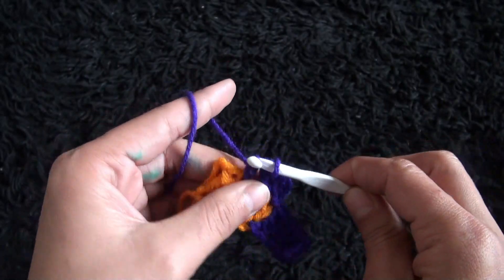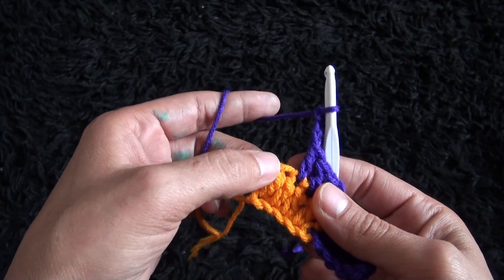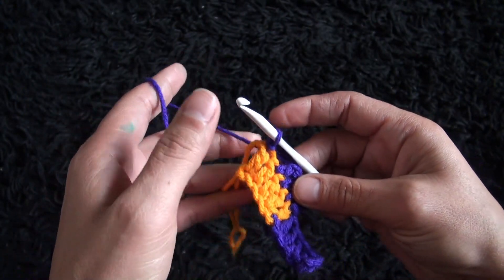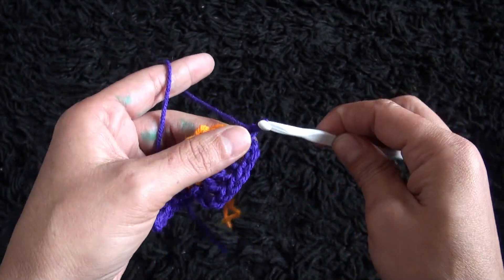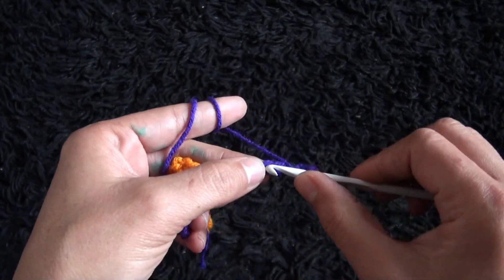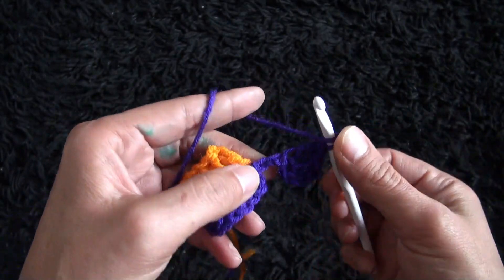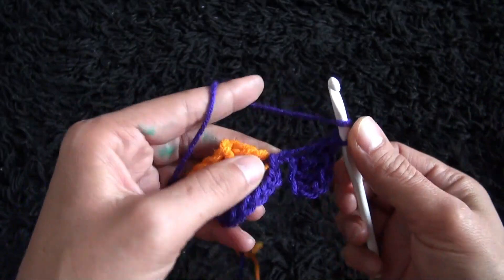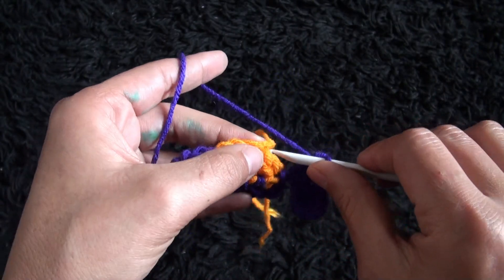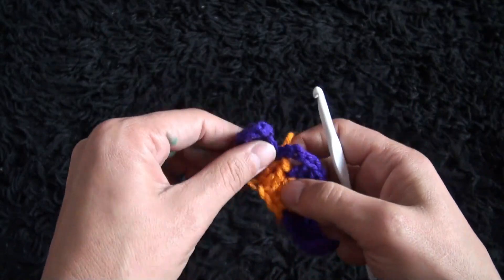It looks like it's difficult, but it's really not. Once you get the hang of it, it's quite relaxing. So now I'll chain three, then right here through this next double crochet chain, I'll make a slip stitch. Now we have to repeat the same thing on this left side. So I'm going to chain seven: one, two, three, four, five, six, seven. And then again I'll skip the next three chains, and through this fourth chain I'll make one double crochet. Through the next chain, one double crochet. Through the next chain, one double crochet. Through the next chain, one double crochet. And now right here through this double crochet chain, I'll make a slip stitch. I'll chain one, then I'll cut this yarn. So this completes row two.